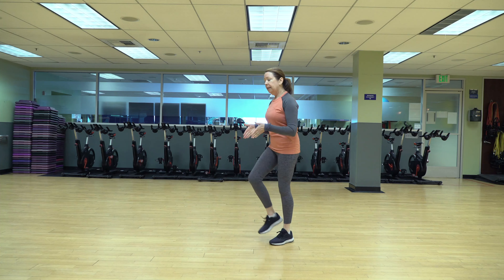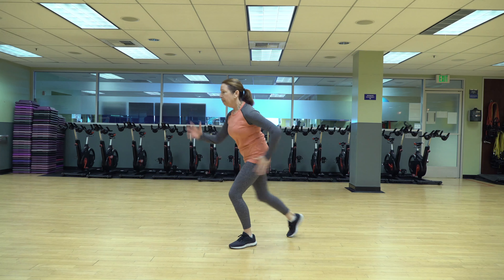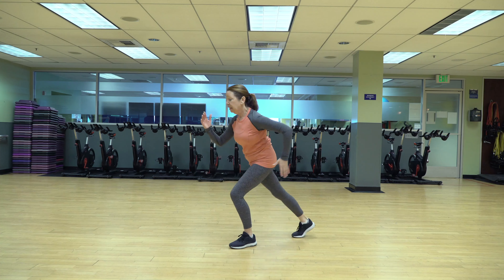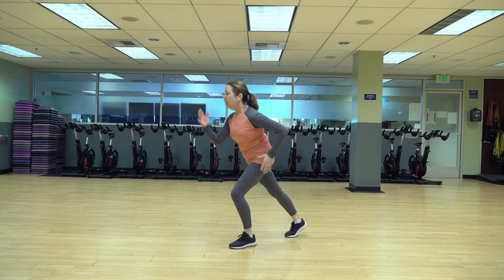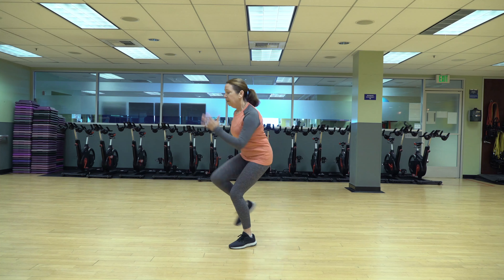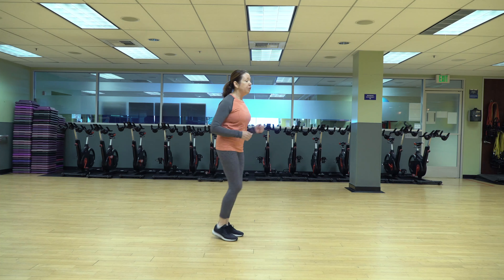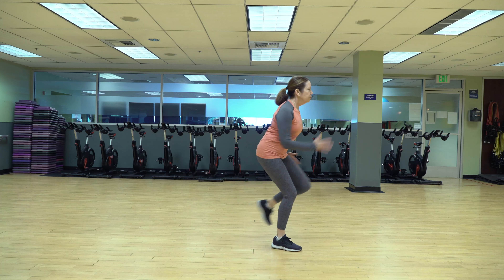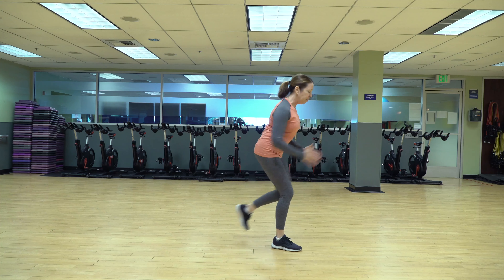We're going to turn to that right again. This time we're going to do a repeater — your right knee comes in towards the chest. Pump those arms. See if you can take the bounce out of it, really engage that standing leg. Four, three, two, one — shake it out. Good. One more side. Left knee comes in. Four, three, two, one — march it out. Good job guys.